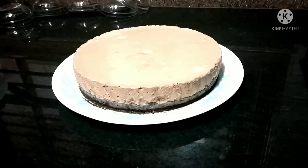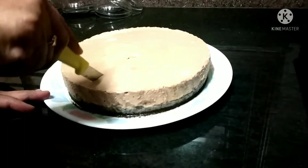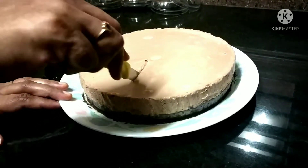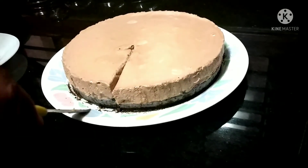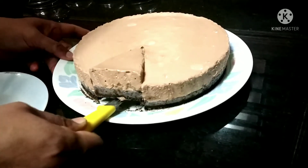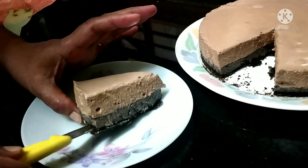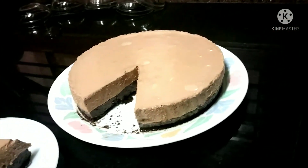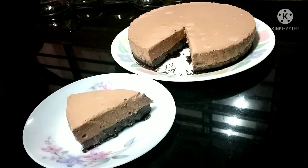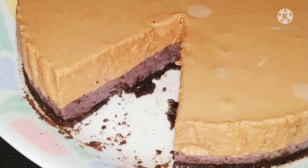Now let's cut it and see. It's so soft and spongy — very delicate, be careful when cutting. You can see how soft and wobbly it is — that's because of the gelatin we added. Yes, it's perfect! Very beautiful three layers you can see. Look at the beautiful colors — the blueberry and the chocolate.